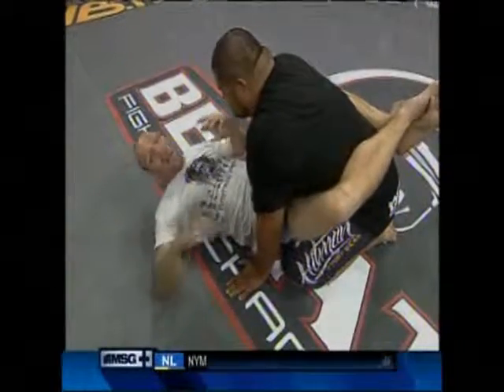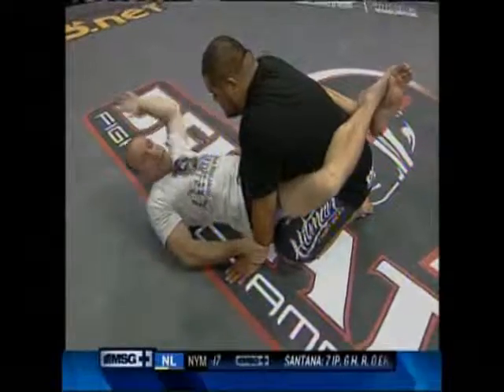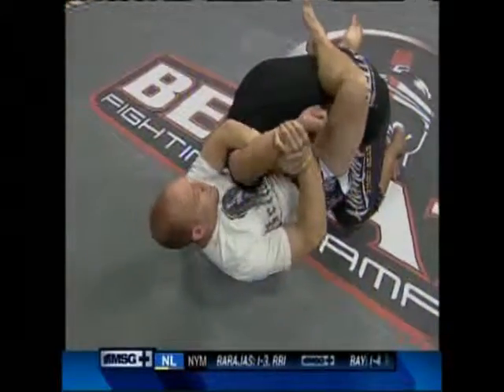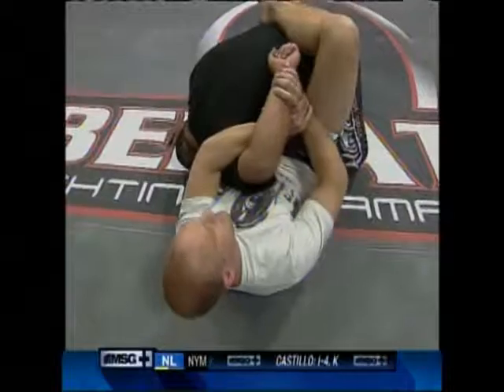And finally, the Kimura. That comes from my opponent having his hand on the mat. I control Manny's wrists, lean over his elbow, and grab my own wrist. From here, I scoot my hips out and bring his fist toward his spine. This puts a lot of pressure on his shoulder. As I lift it up, he has no choice but to tap.